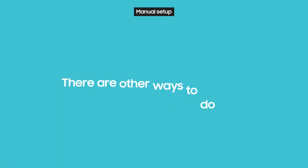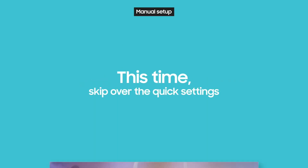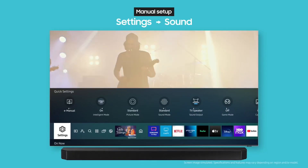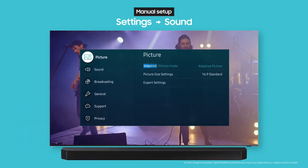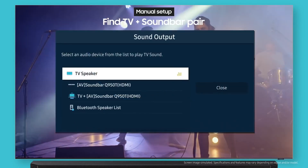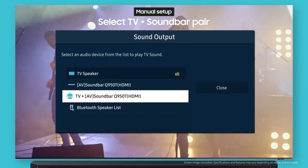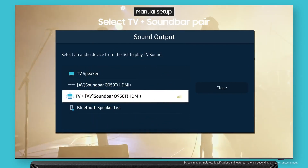Of course, there are other ways to do it too. This time, skip over the quick settings and go to the settings menu. First, select settings, then sound. After that, it's the same as before. Do you see the soundbar and TV pair you connected? Just choose the TV plus AV soundbar pair and that's it.